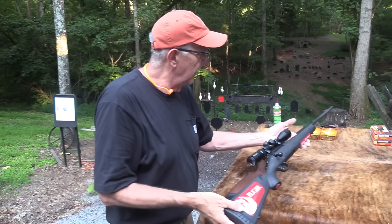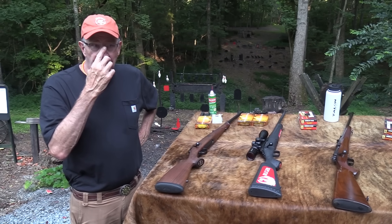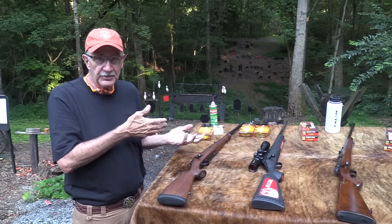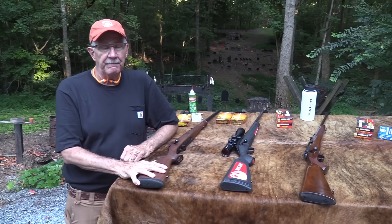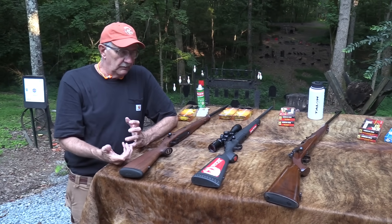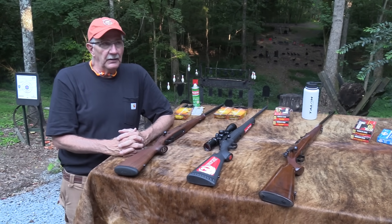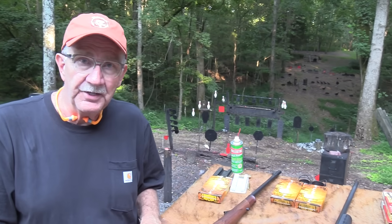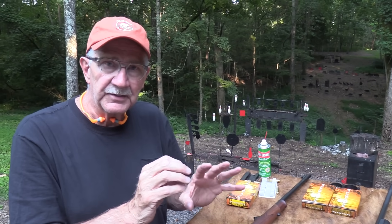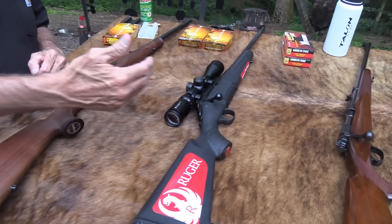That falls under ergonomics. Accuracy — probably not enough difference for you to notice that would make a big difference when you're shooting. Now you people that do bench rest shooting, chime in — I don't do that, I don't enjoy that. Which of these rifles, just from your experience with no agenda, would you expect to get better accuracy out of if you put a scope on both of them, put them on a bench, locked them in a vice, and took some shots at a hundred yards? Do you think there would be enough difference with the same quality ammo?